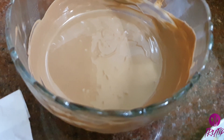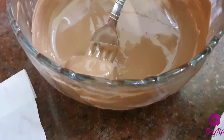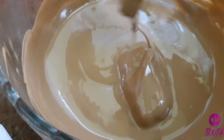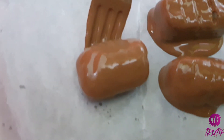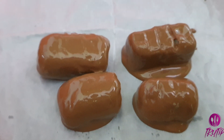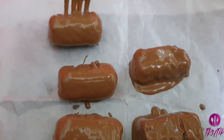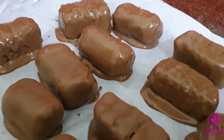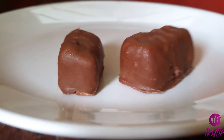Take each coconut filling piece and coat it completely with chocolate, then place it onto a baking sheet. Repeat the same for the remaining pieces. Set aside for at least 30 minutes — you can refrigerate as well. After 30 minutes, our Bounty chocolate is ready.